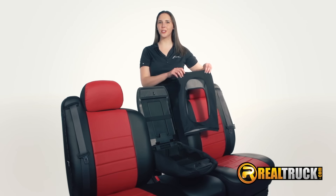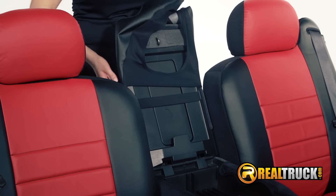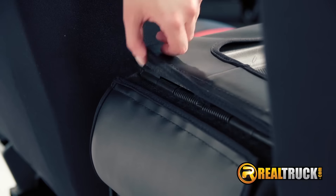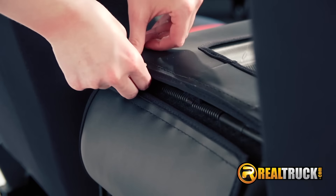Now let's install the console lid cover. With the lid in the upright position, simply slip the cover on. Now apply the adhesive velcro to the lid after aligning it with the velcro on the cover.